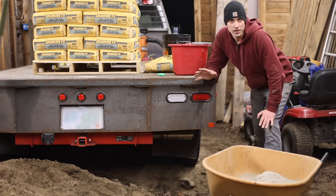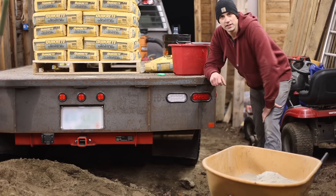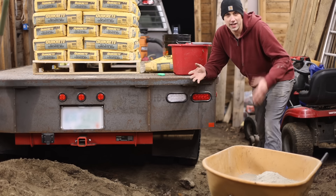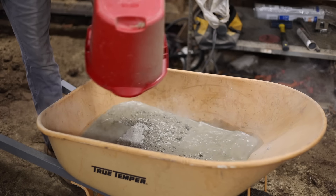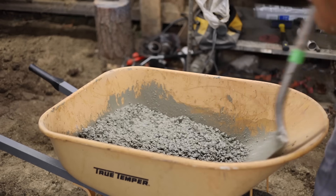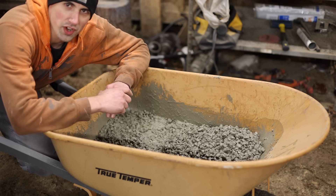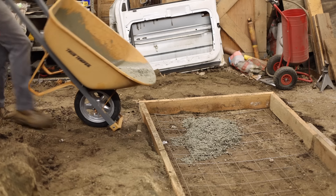I have 42 bags of concrete for this pour. I'm probably going to mix two bags at a time along with a little less than two gallons of water each wheelbarrow full, then dump it in and spread it out and smooth it out. One thing to note is that concrete is not supposed to fall below 32 degrees within the first 24 hours of pouring, so I've chosen a date when it's not supposed to get that cold tonight. Anyway, let's get on with it.